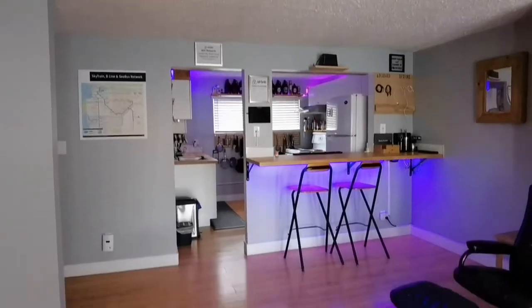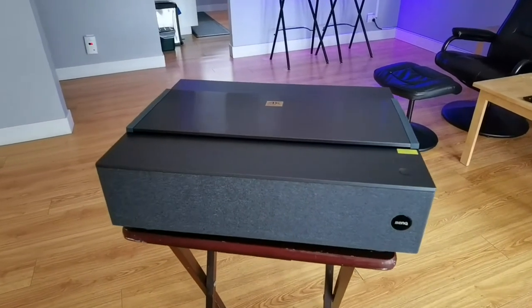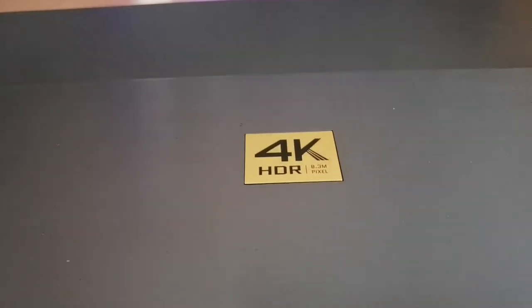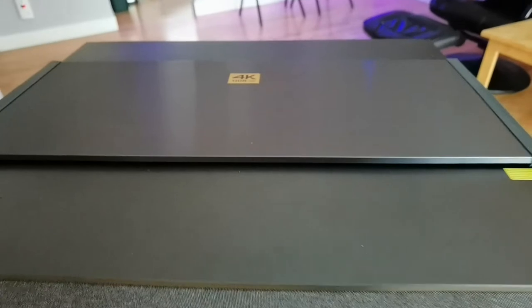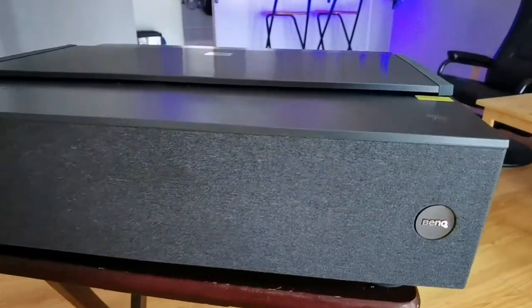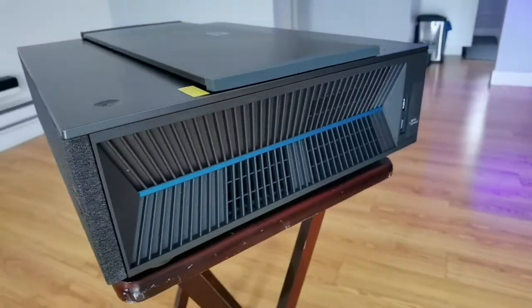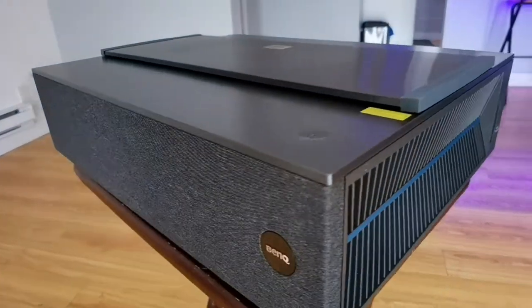Let's begin by discussing the design of the BenQ V7050i 4K projector. Compared to the long throw projectors I've reviewed in the past, this one is extremely bulky — it's quite big. On the front, you'll find two built-in 5-watt speakers that actually produce a really good sound, which I'll talk about later. On the sides, there's a grill system that allows heat to dissipate and provides airflow into the projector.